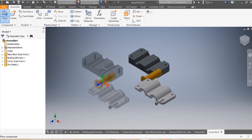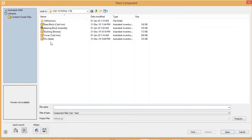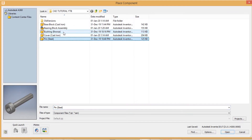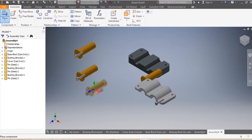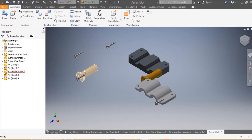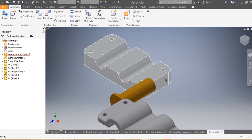I press them, then I press Escape. Since I need four pins and two bushings, I come back, select pin and bushing, and click Open. I left click to place a second, third instance, then press Escape. I have three extra pins and three extra bushings, so I delete the extras since I only need two bushings.